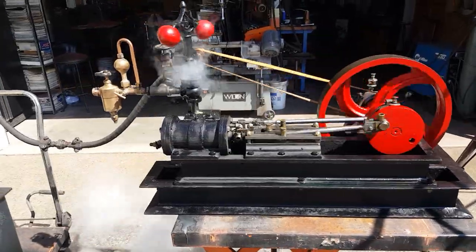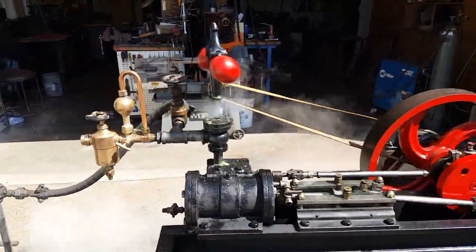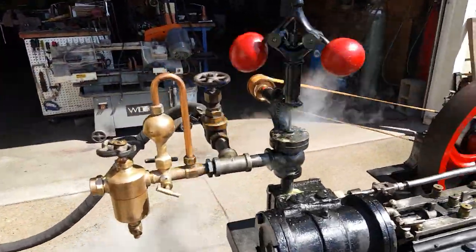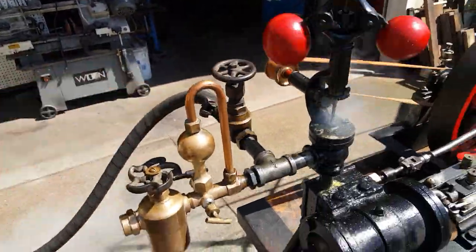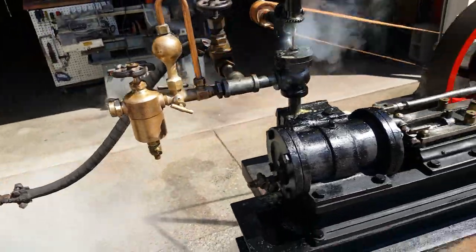Perfect for maneuvering around with. Everything goes with it except for the steam hoses — this engine and this valve right here goes with it as well, and the swift oiler.